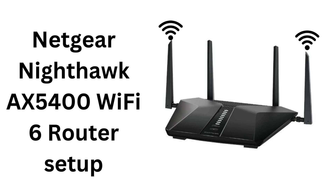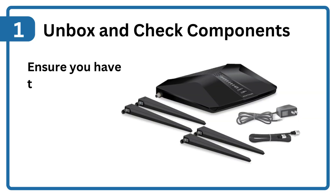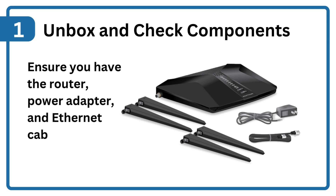Netgear Nighthawk AX5400 Wi-Fi 6 Router Setup. Step 1: Unbox and check components. Ensure you have the router, power adapter, and Ethernet cable.